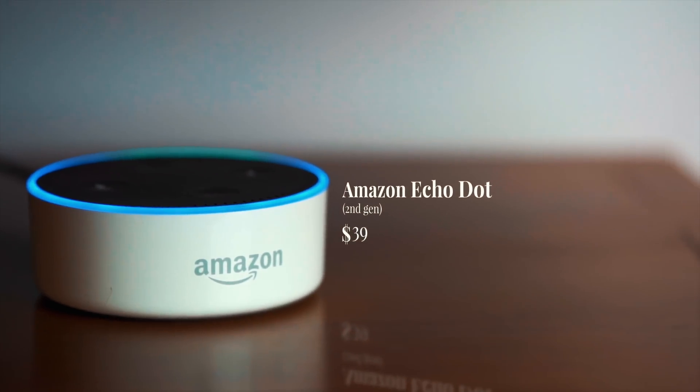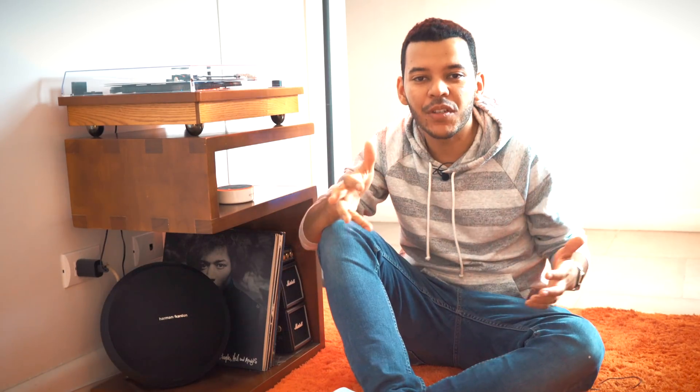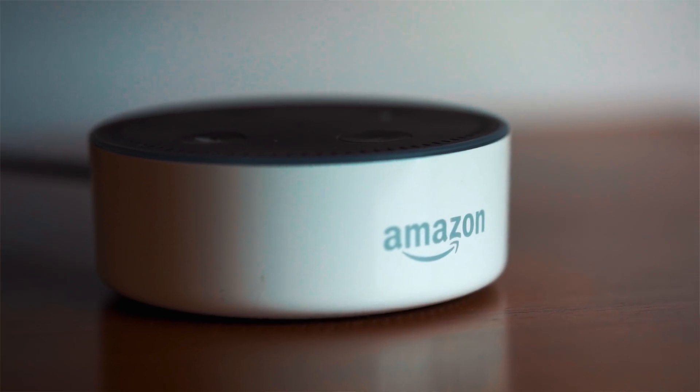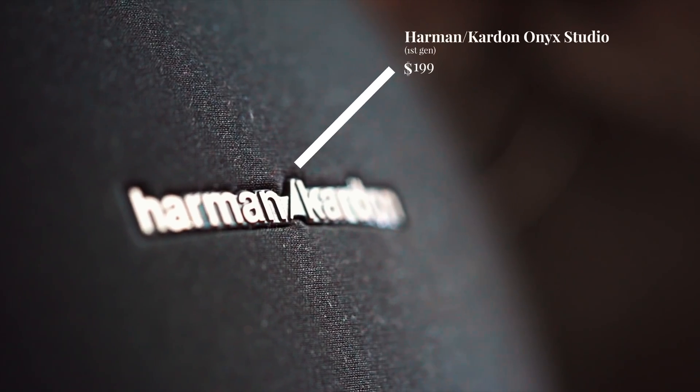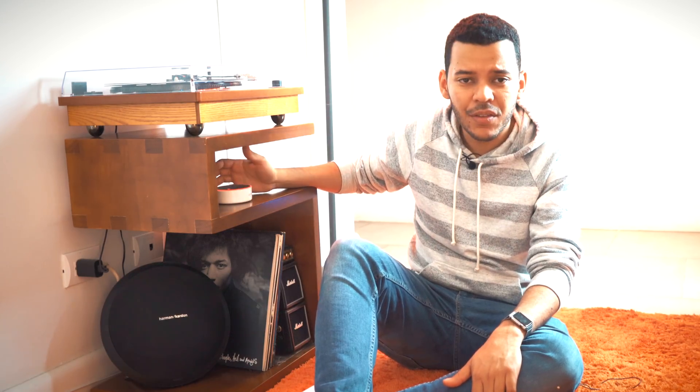Next I want to talk about smart assistants — in this case Alexa. When you have smart devices, a cool way to control them is a device like Alexa. There's a big debate between Alexa, Google Home, and the Apple speaker. Since we already had a Harman Kardon speaker with fantastic sound, we didn't want to waste it, so we bought the $39 Echo Dot which connects via auxiliary cable or Bluetooth to other speakers.